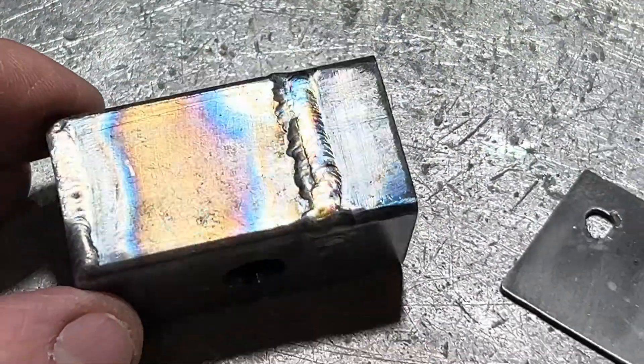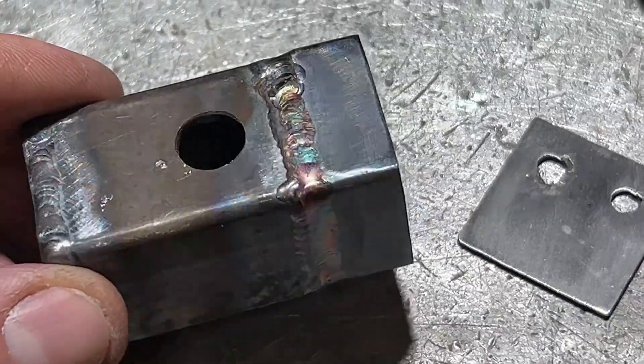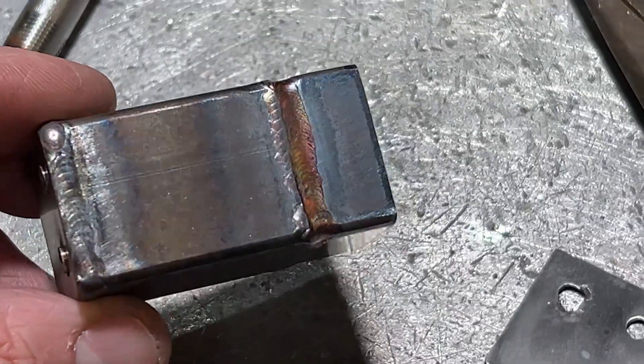And here's this component here — it's been double welded, that's why it looks like that. There's this component here.